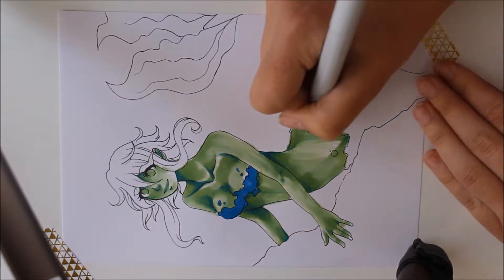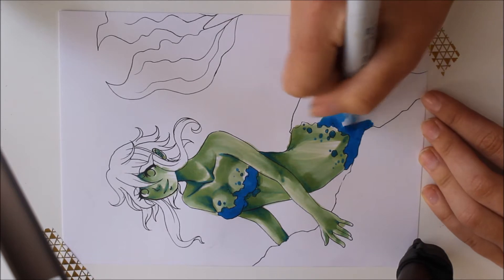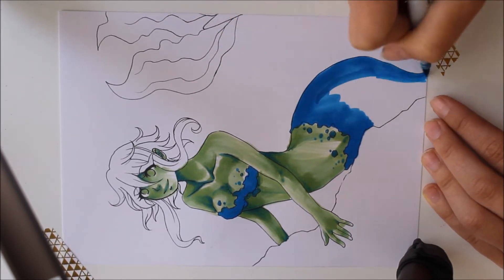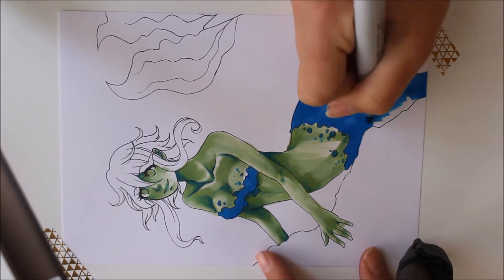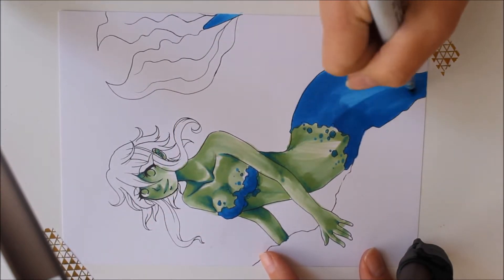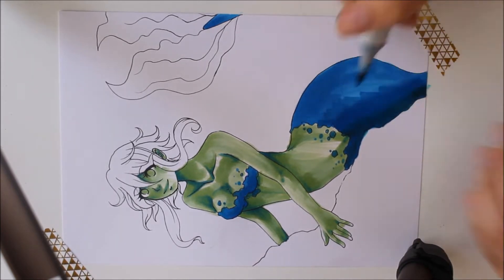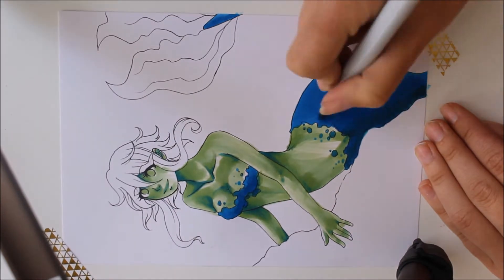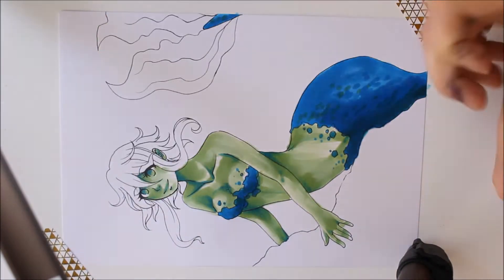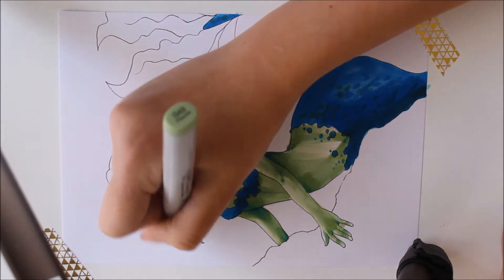Then I colored the fish parts of the mermaid in B16 and did the first layer of shading also with this color. Then I wanted to use the BG09 for some more intense shadows but noticed that it was sadly nearly empty, so I had to use its last ink in this drawing. Originally I planned to use that color for the stony part, but it seems like that wouldn't work.